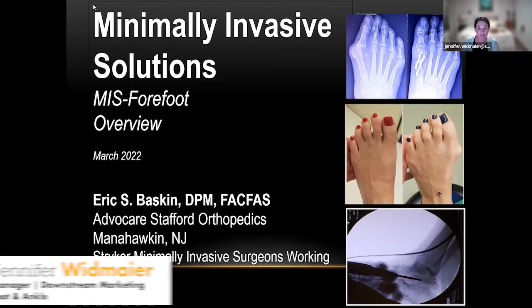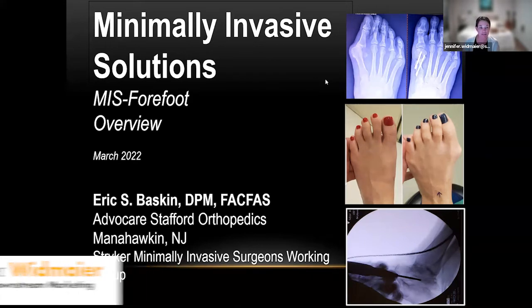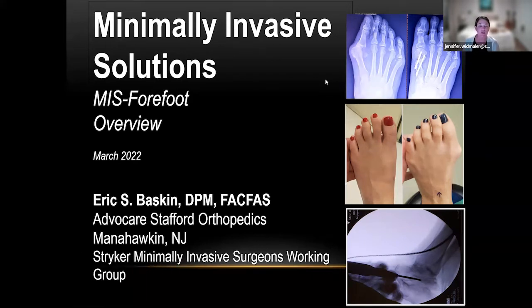We're really excited to offer the Pro Step refresher course. Dr. Eric Baskin is going to be speaking tonight on minimally invasive solutions for the forefoot, specifically hammer toe and DMMO options. If you have any questions, feel free to use the chat function, and we'll open it up to attendees at the end for questions regarding the presentation or any other Pro Step procedures.